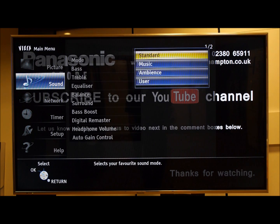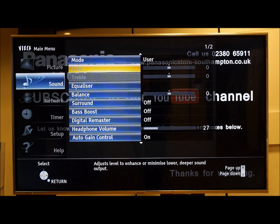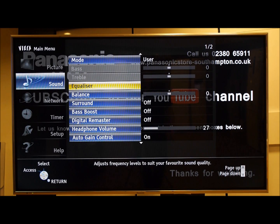But if you press OK on mode and select the user setting, it unlocks the equalizer and you now have a vast array of fine-tuning that you can do to the sound.